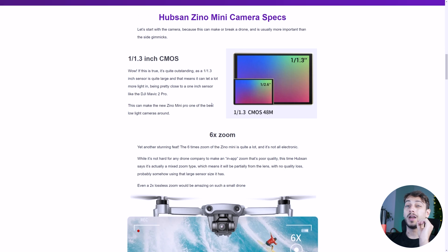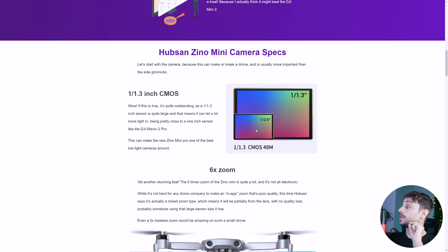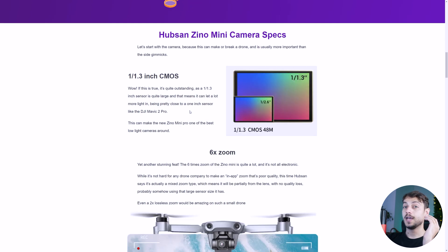We were talking about the large sensor — this is almost a one-inch sensor. The small one here is the one on the DJI Mini 2, which is typical of most foldable and small drones. This is the potential sensor that the Hubsan Xeno Mini might have. It's quite large, which means it will take in more light, and the nighttime photos and video will be better.